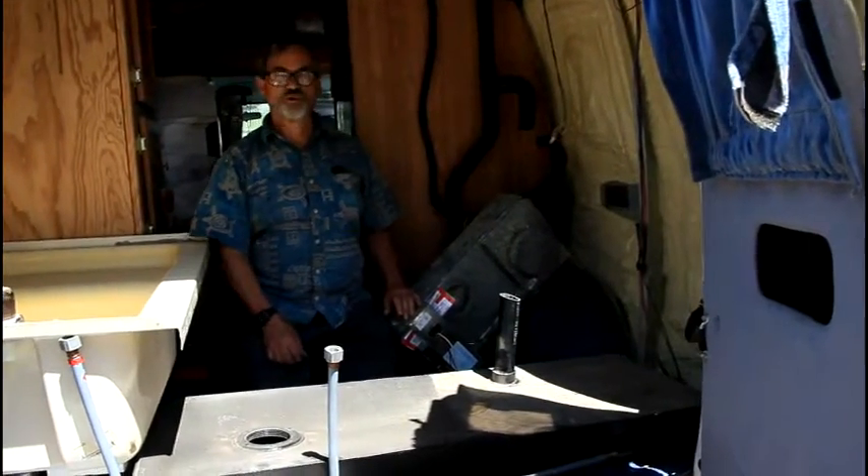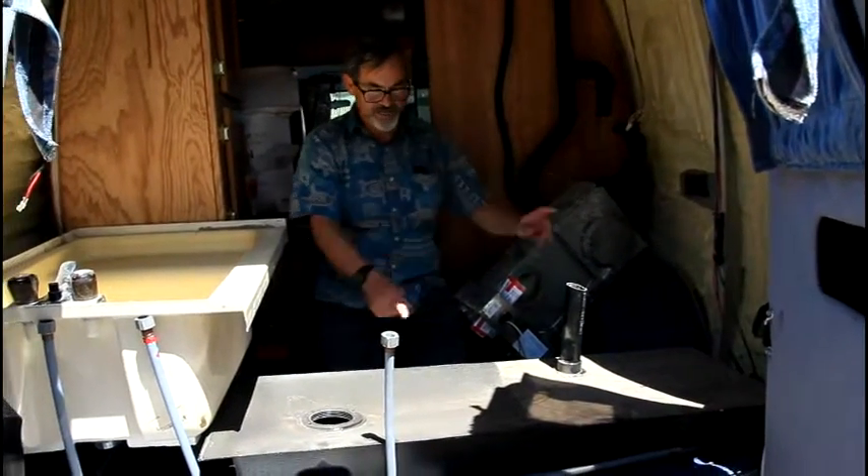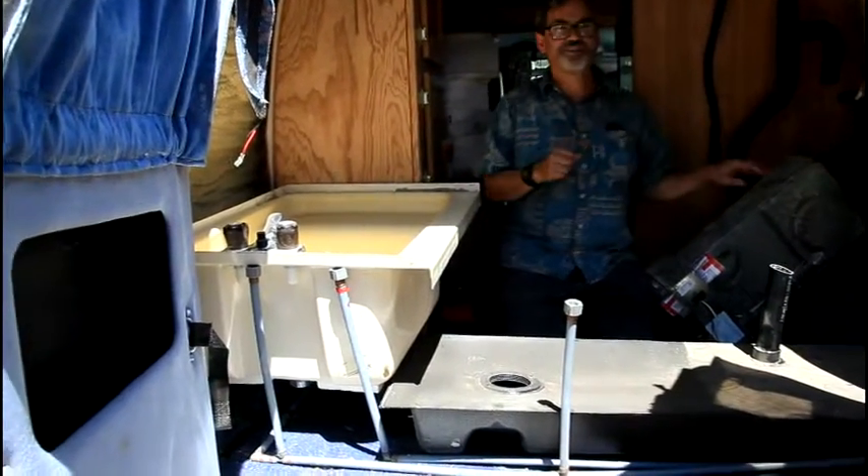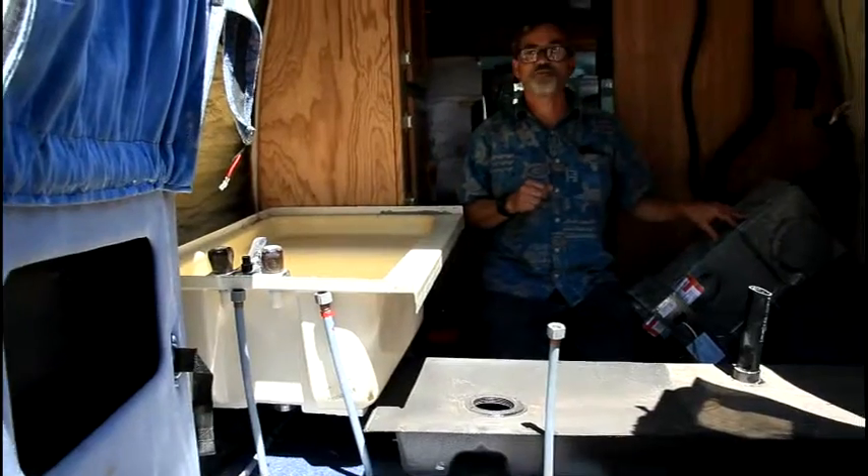Let's take a look at the pieces we removed. We have the old furnace, the old tank, and also the old tub. Let's see how each individually stacks up against the new stuff we're going to put in.